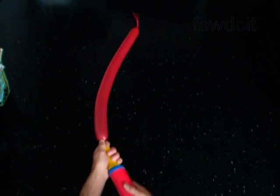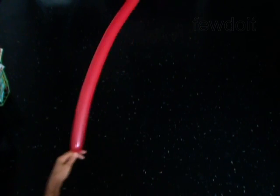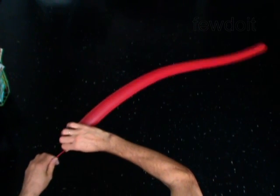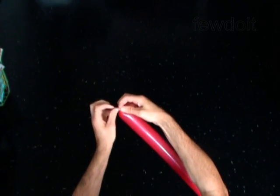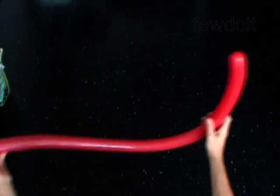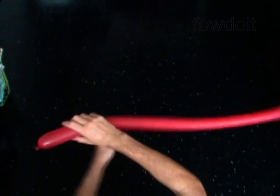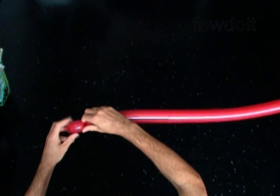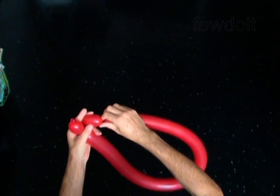Inflate the second balloon leaving no more than half inch flat tail. We are going to make the target and attach it to the head. Twist the first one inch bubble. Twist the second bubble of any size, but make sure you twist the third one inch bubble at the very end of the balloon.